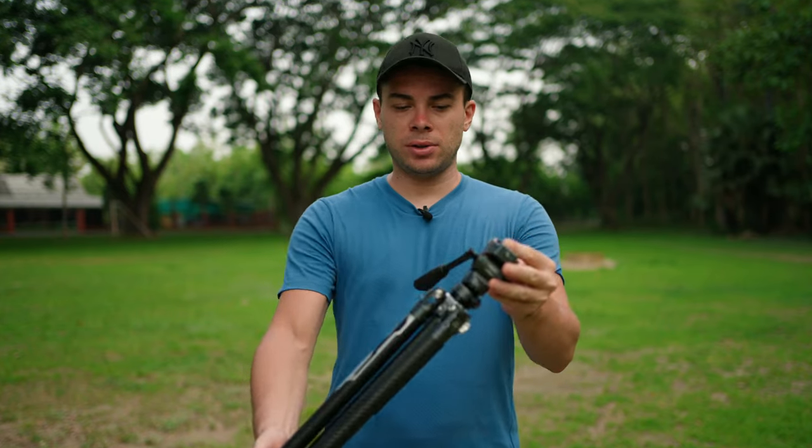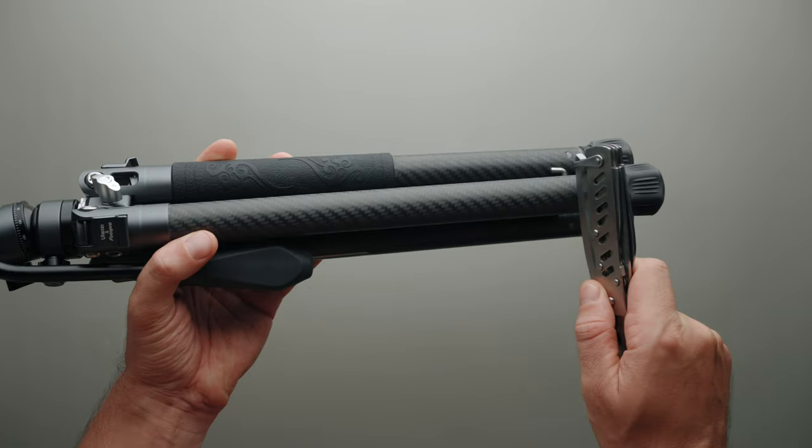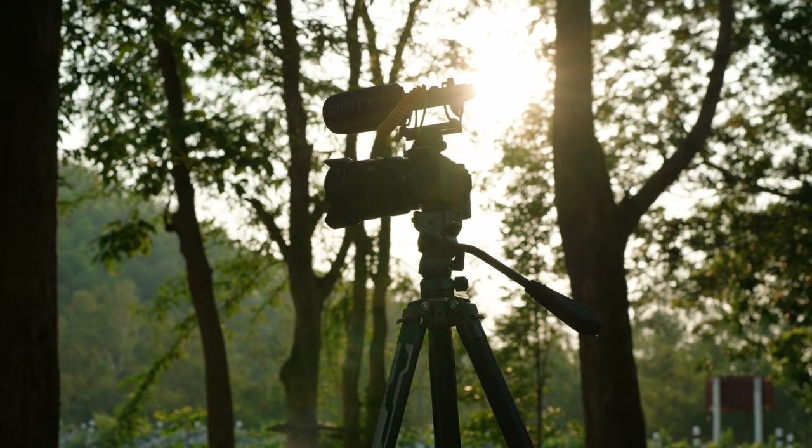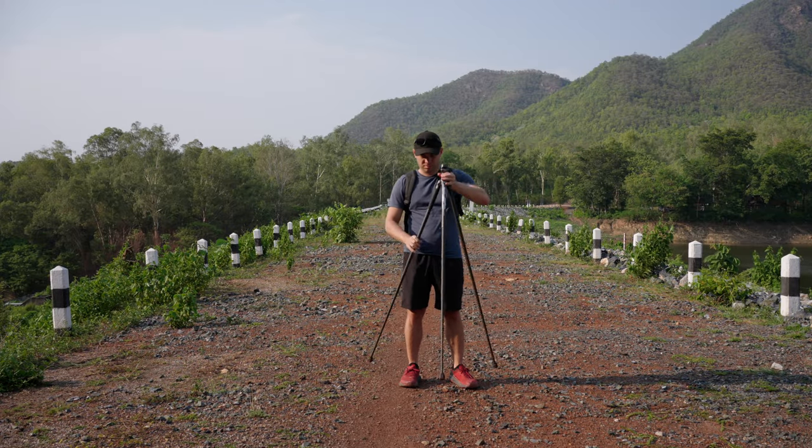This is the F38X Aircross travel tripod that Ulanzi sent to me for review, and it's fantastic. It costs $260 and is made of carbon fiber, making it durable, lightweight, and stable, while also being extremely simple and quick to deploy.